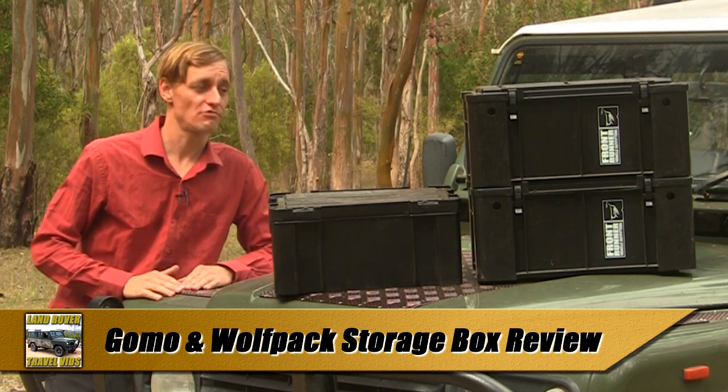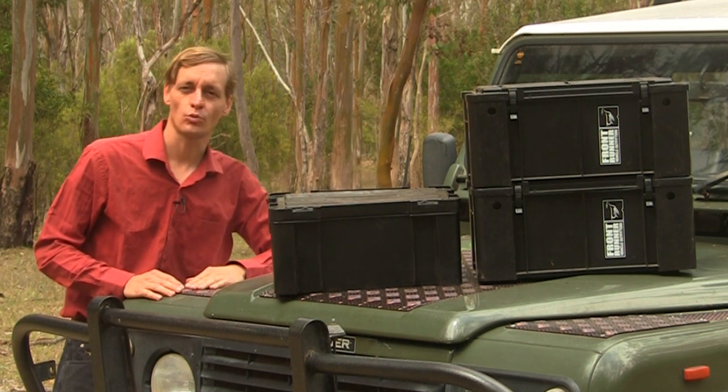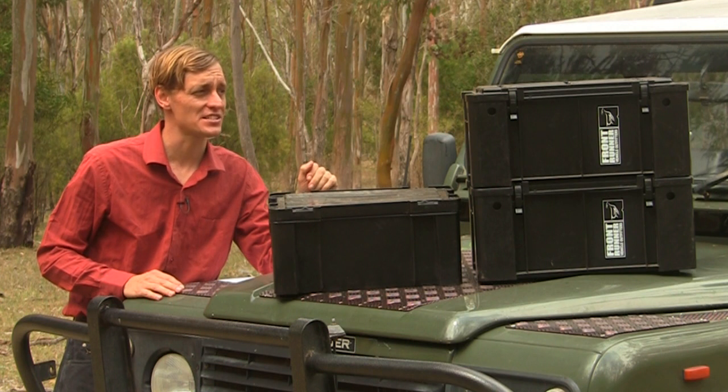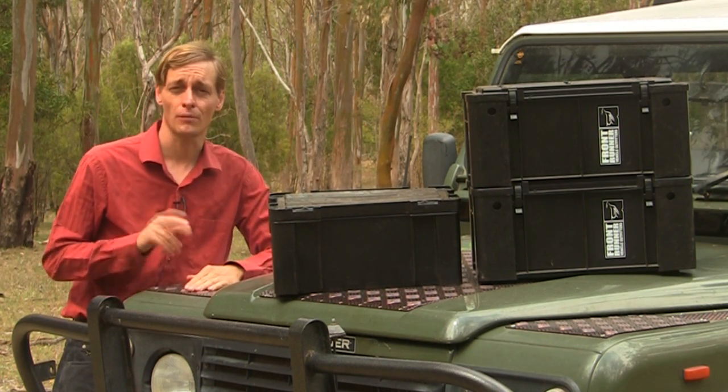I have two box cars produced by Front Runner. This smaller box is the GOMO and the larger are known as the Wolfpack. They are manufactured out of heavy-duty black ABS plastic which is far more durable than the clear plastic boxes that are typical from discount stores.